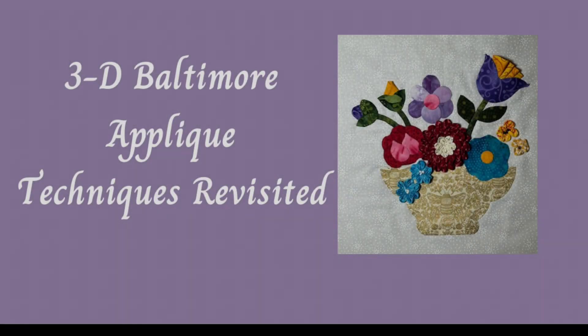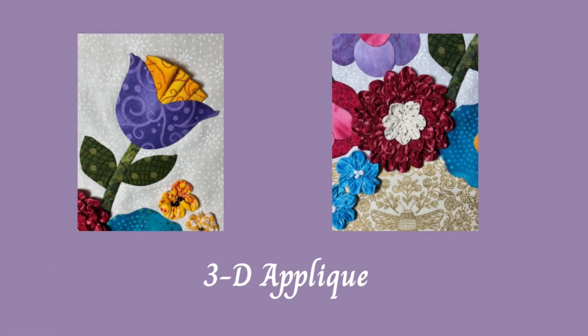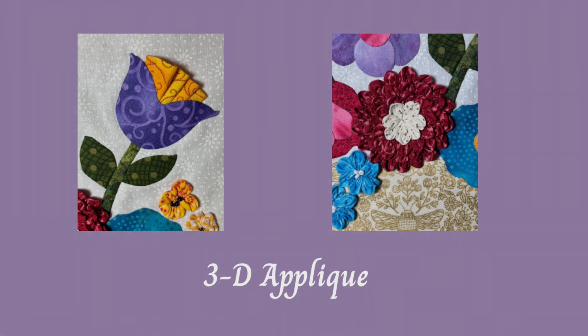On Saturday, April the 20th, 3D Baltimore Applique Techniques Revisited introduces you to some of those 3D effects found in beautiful Baltimore applique quilts. In this half-day workshop, you will learn mainly the 3D techniques and how to incorporate them into a 12-inch block. The needle turn applique method will be covered as time allows.